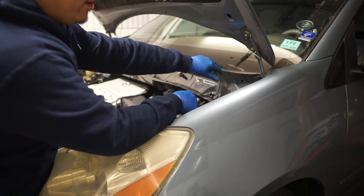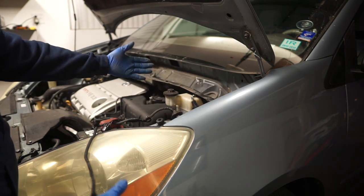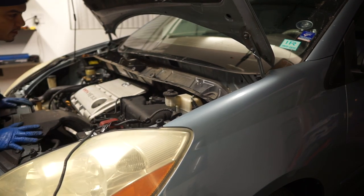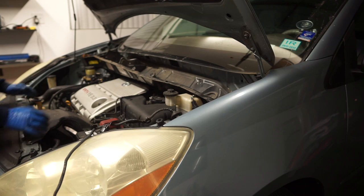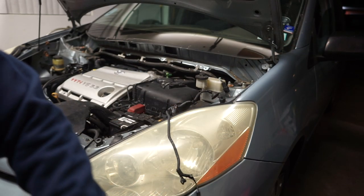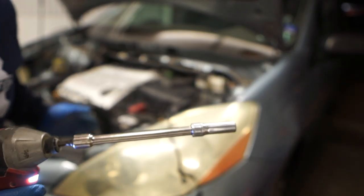Now we can run this harness out of the cowl right here. There's a clip you want to get out of there — now we should be able to slide this out. Okay, so this one's up. We're gonna keep going here with the same 10-millimeter socket to remove the rest of this stuff.